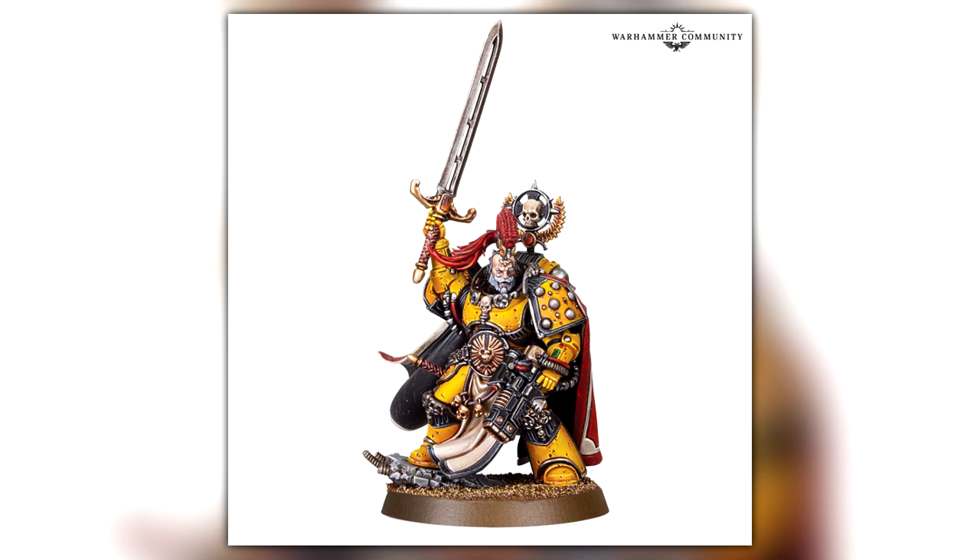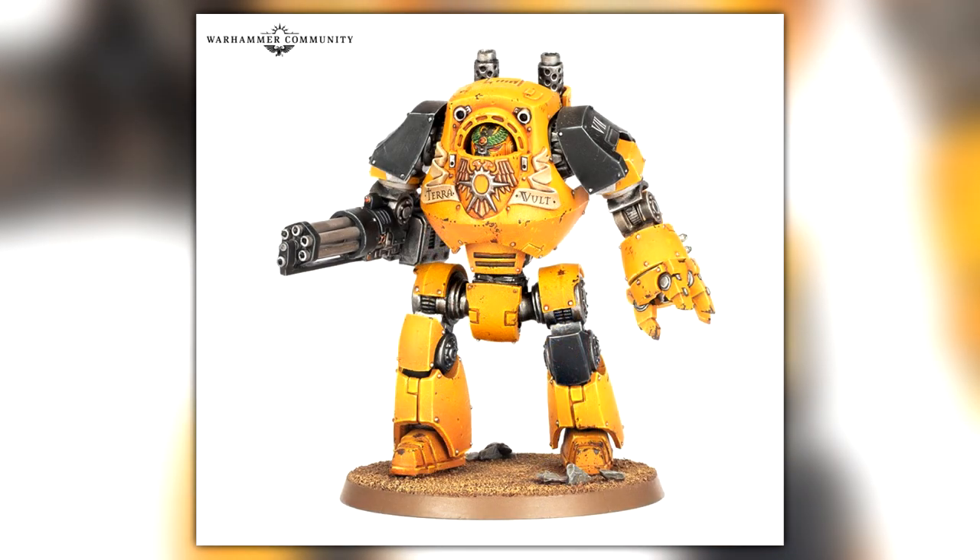Next up on the list is the plastic Contemptor Dreadnought. This comes with fancy chess pieces and stuff like that, so you can make it more loyalist or more heretical because it's got some Chaos-themed ones as well. This is going to cost you £36, which I think is pretty decent. If you add 20 to 25% off from your local hobby shops, that's quite a big saving compared to what used to be in resin.